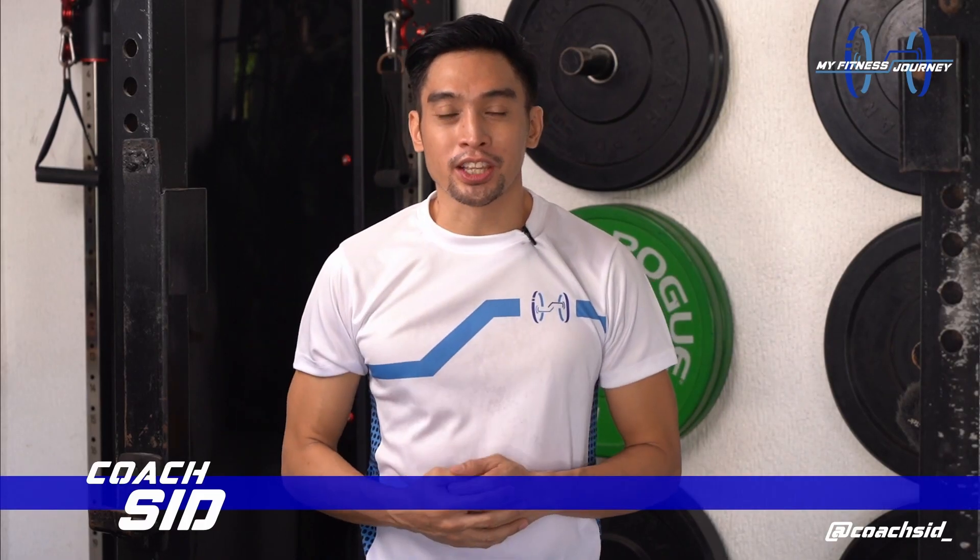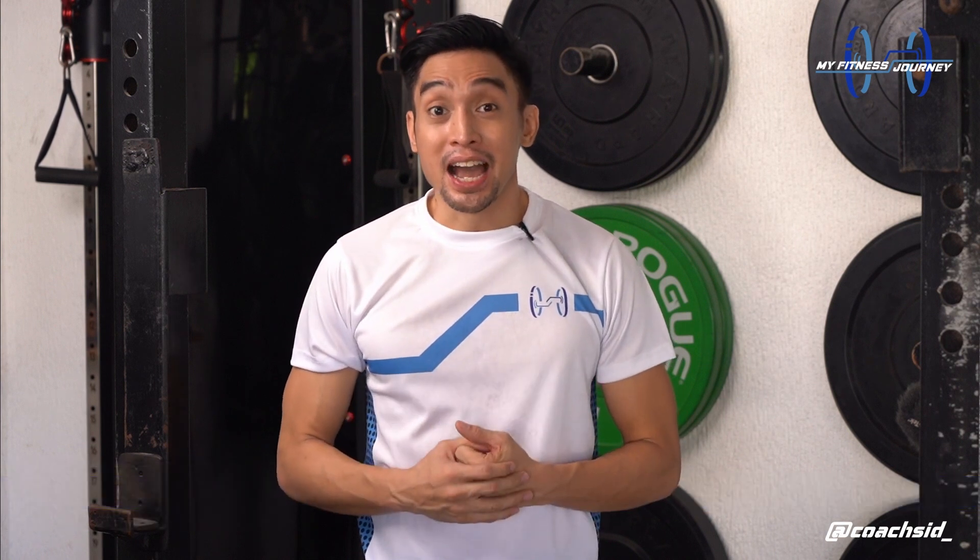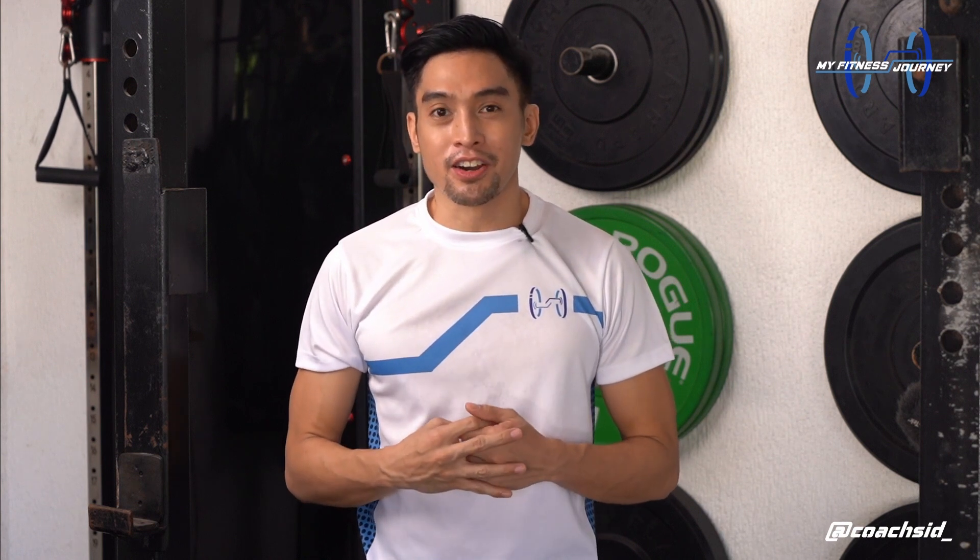Hi, this is Coach Sidd, your travel buddy in your functional and progressive fitness journey. I made a series of videos for you to enjoy 3 times a week for 3 months, hoping that you can develop an exercise routine. So make sure to start with day 1 of this series and progress thereon after.